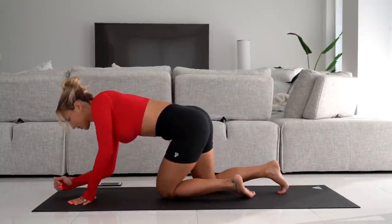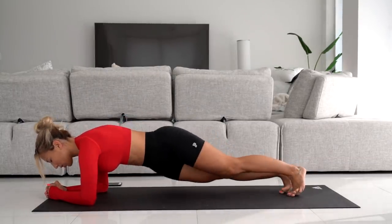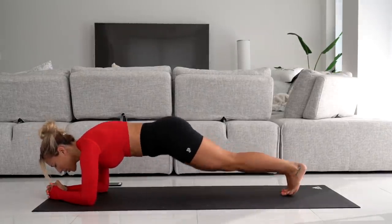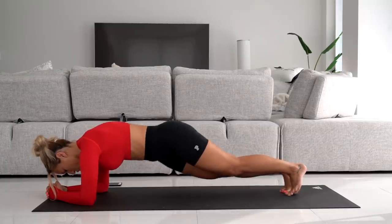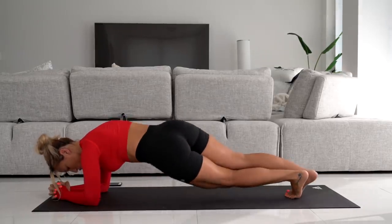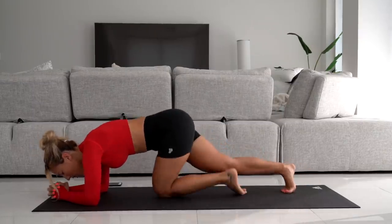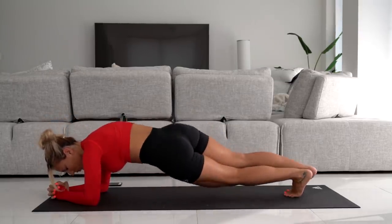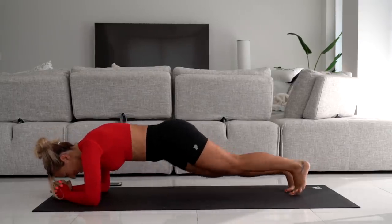Let's go ahead and do 30 plank twists. For plank twists, you're going to be in a plank position, twist to one side and switch. Remember, keep your back straight the whole time — don't arch it, don't round it, try to keep your tailbone tucked, feet together. Doing 30 in total. This is 10, 20 more. This is 20, 10 more. And 30.